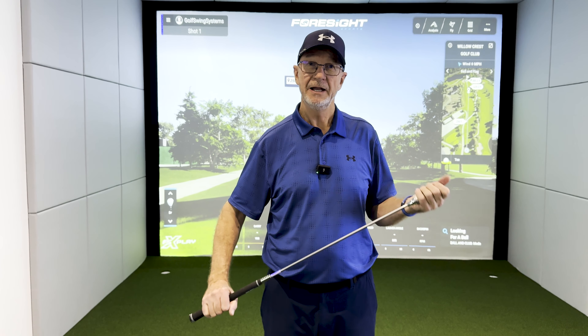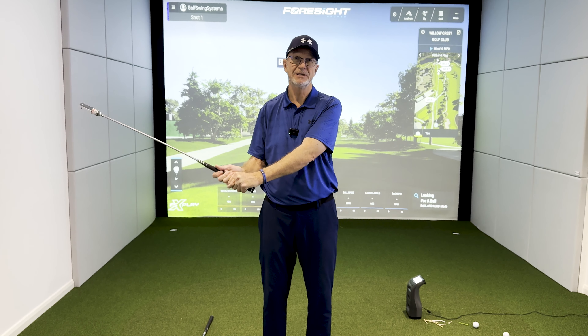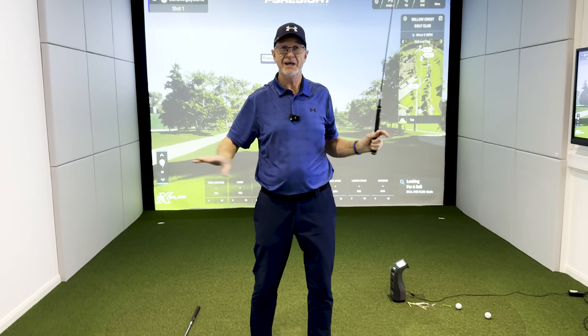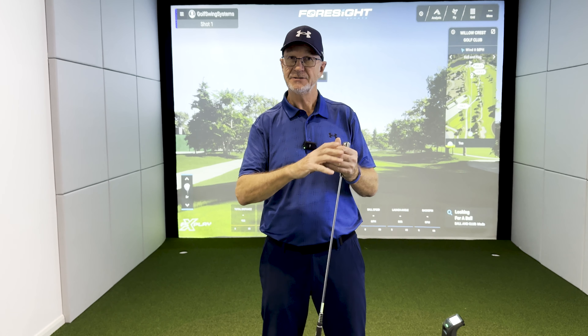One of the best ball strikers of all time, Bill Melhorn from the 1920s — he was a leading US player for three years of that decade — said that if you don't interfere with the swinging of the club head, every ball will go straight. This device will help you to do that. When we've got a golf club and a golf ball, the tendency is to tighten up and interfere with the swing. This device will help you to actually swing without interference, so as you remove that interference you get the feel of how to hit the ball correctly.